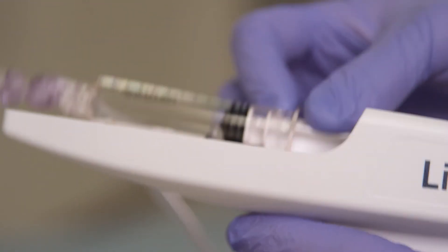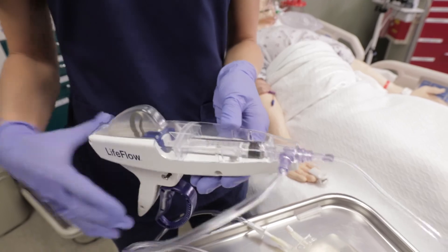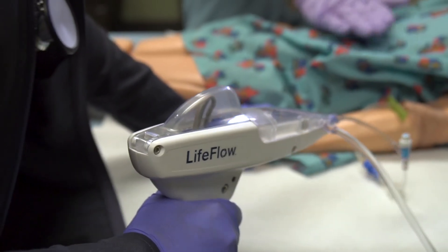Not only is this device easy to use, but it's portable. I can take it to CT, ultrasound — we can even run to the OR with it without having bulky machines that we're trying to drag along behind us. Now that we have Life Flow at our disposal, it's my number one go-to for rapid infusion.